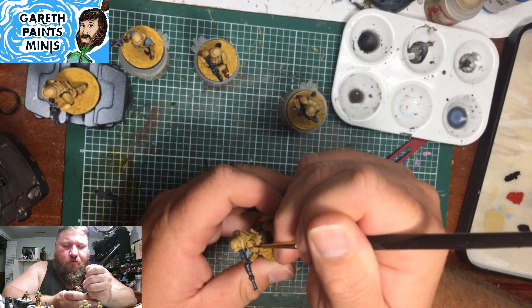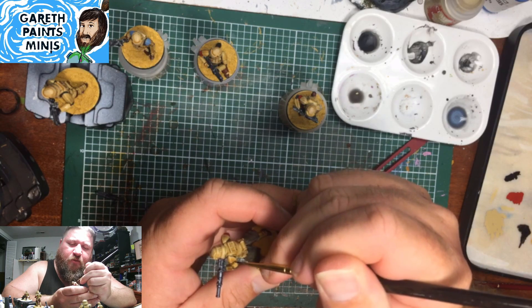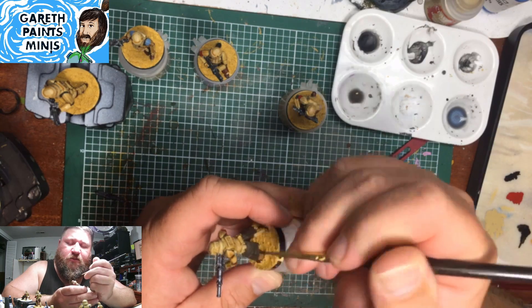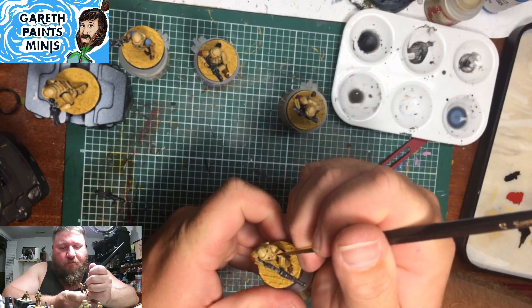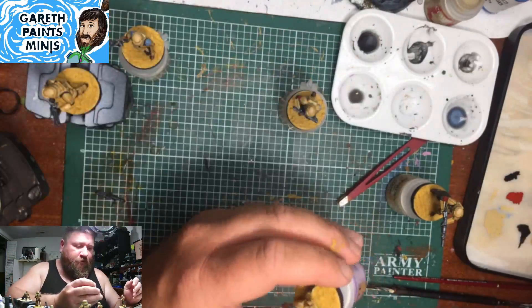I've had other people commission stuff from me — they ordered it from a store with a 3D printer and had it sent directly to me. I'll do the assembly, and as you saw just now, I have no problem doing a little bit of assembly with models. It's not outside of my comfort zone.